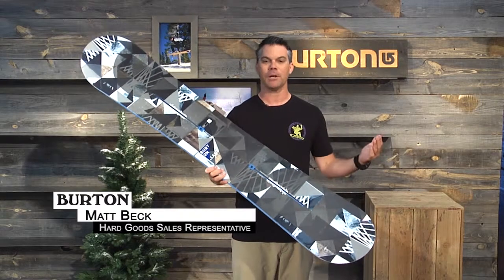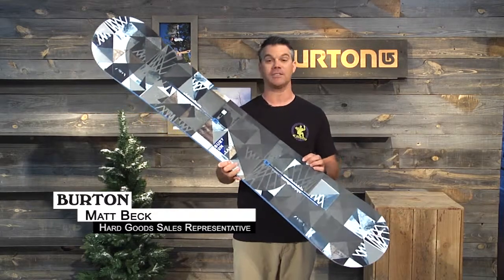Hi everyone, how's it going? I'm Matt Beck, I'm with Burton Snowboards and we're here to talk about the 2016 Clash model.